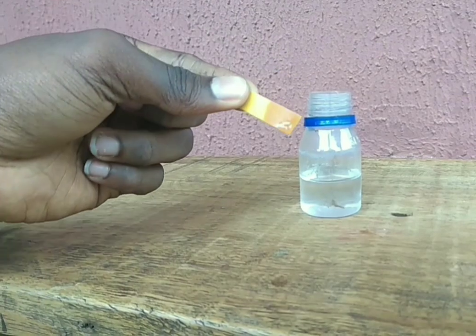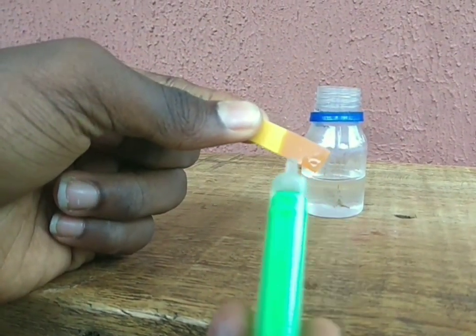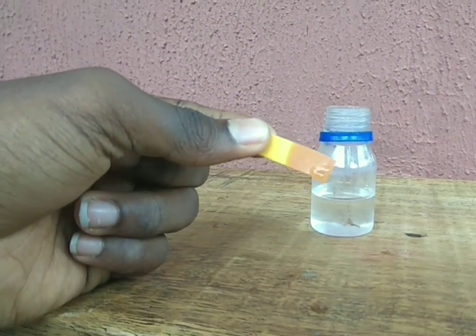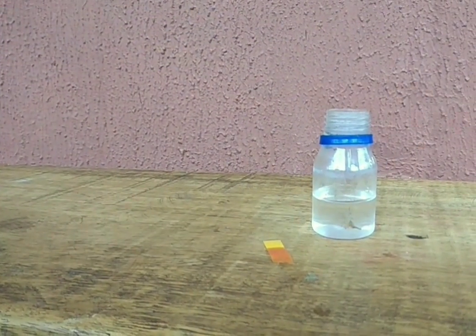As you can clearly see, the pH paper has turned orange-yellow. That orange color is signifying that it has a pH of around four. That is one test to confirm whether it's an acid.